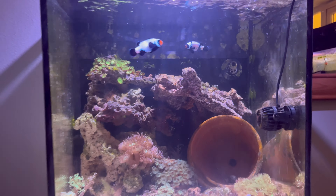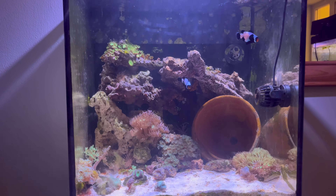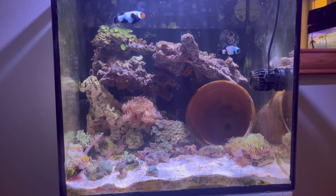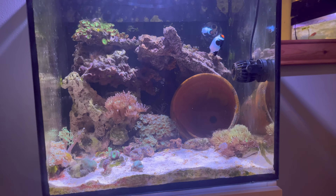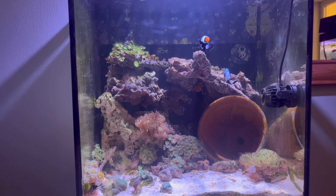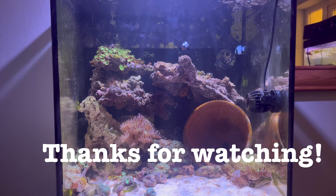So yeah, that's the update on the Max Nano. Thank you for watching - if you've watched this far you can consider subscribing. If you do want to see more updates on this tank, let me know. It is a bit different on the channel compared to my other 250 litre tank. Thanks for watching, guys.